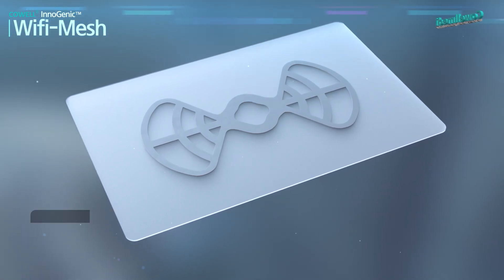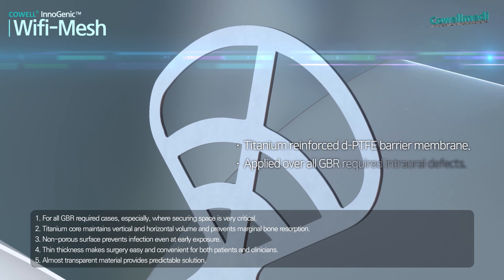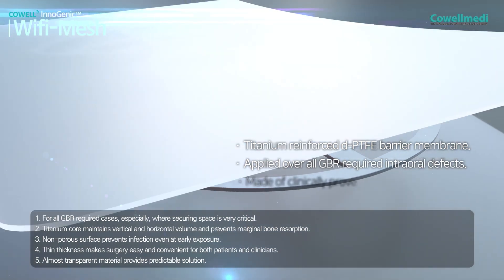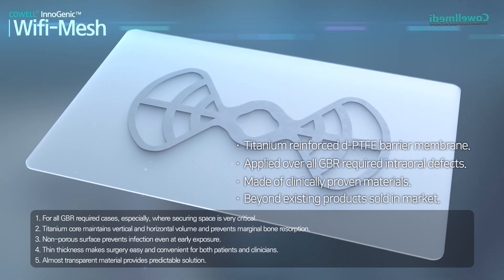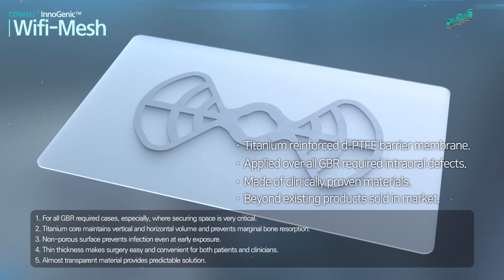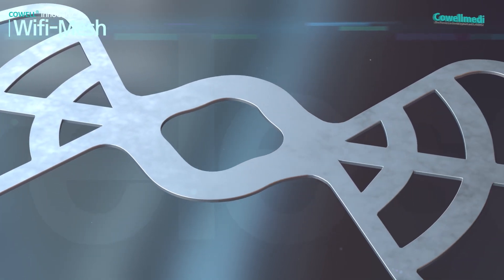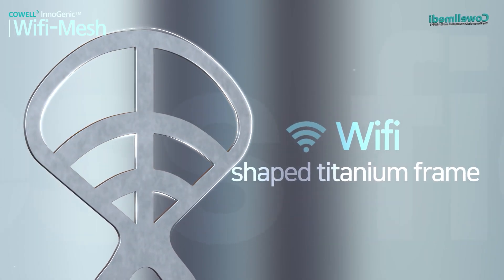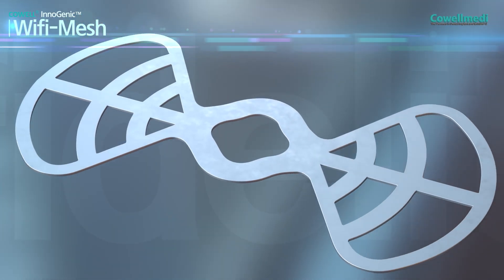Inogenic Wi-Fi Mesh is a non-resorbable barrier membrane made of two DP-TFE sheets with a Wi-Fi shaped titanium frame reinforced between them, to apply over intraoral defects. The shape of the titanium frame is similar to that of the wireless network Wi-Fi, so this non-resorbable barrier membrane is named Wi-Fi Mesh.